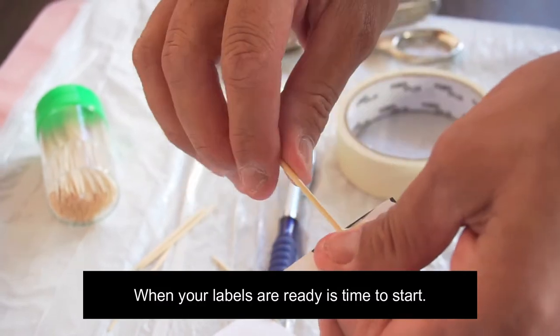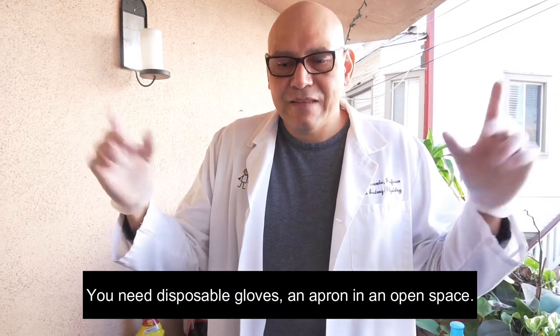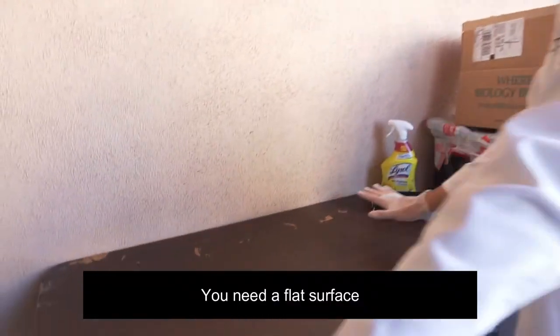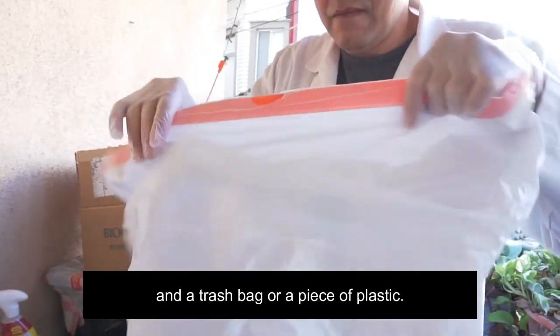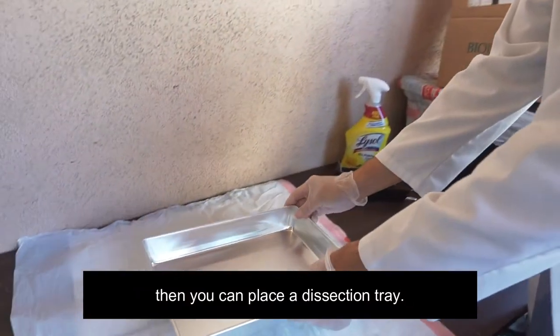When your labels are ready, it's time to start. You need disposable gloves, an apron, and work in an open space. You need a flat surface, some paper towels, and a trash bag or a piece of plastic. Then you can place a dissection tray.